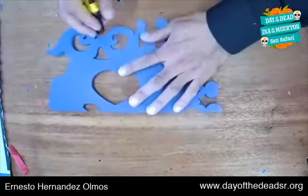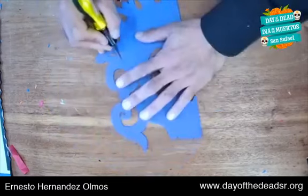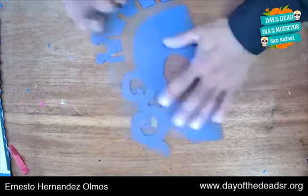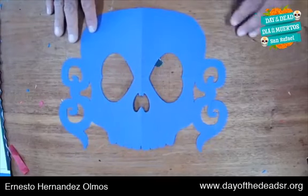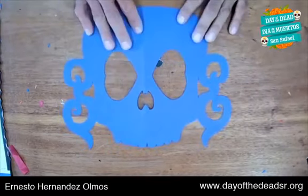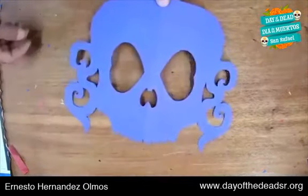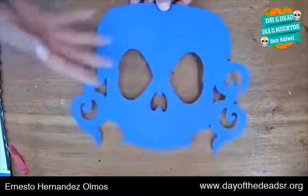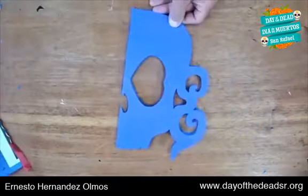It's very nice, but we can't use the full stencil — also called a template. Now we can use our skull. Remember we're just going to use half — fold it in the middle. This is a hamburger-style fold, meaning a horizontal fold, as opposed to a hot dog fold which is vertical.